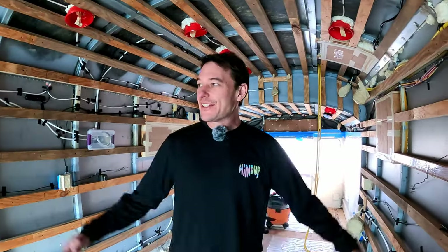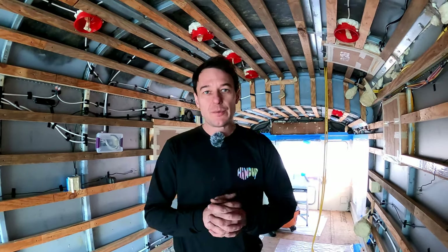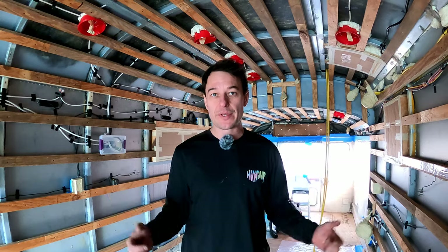Welcome. I've got a little bit of downtime waiting for the spray foamer to be ready for the next phase of insulating the walls and ceilings. Now's a good time to show everyone all the wiring that went into preparing this for the spray foam insulation.